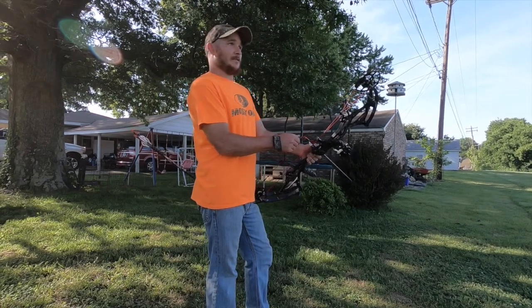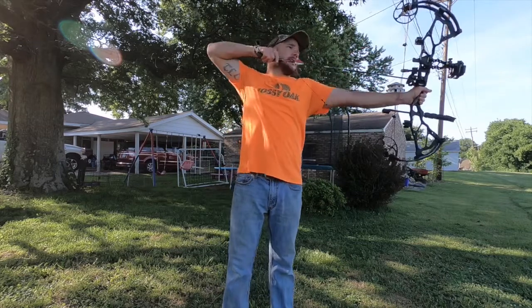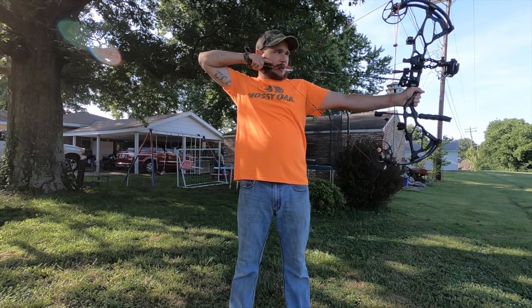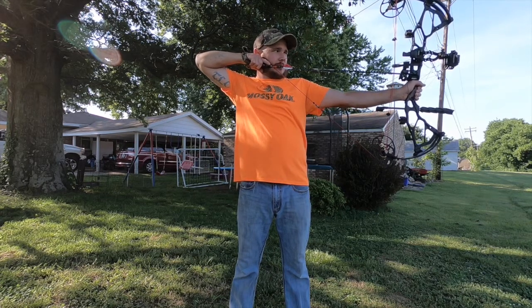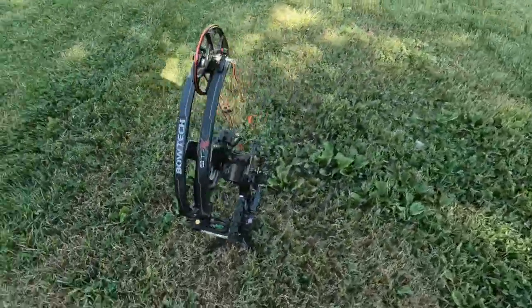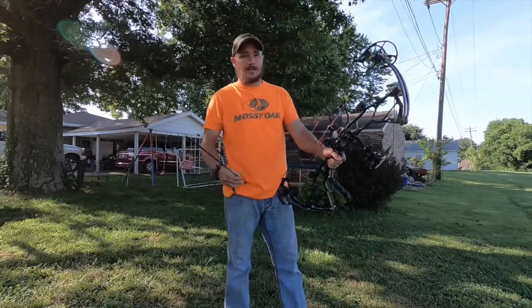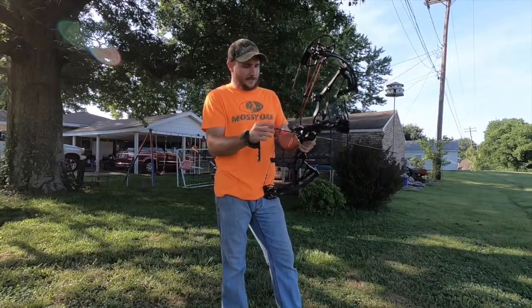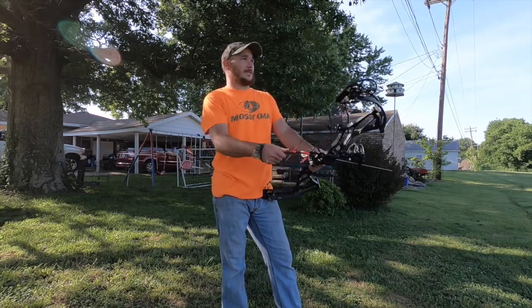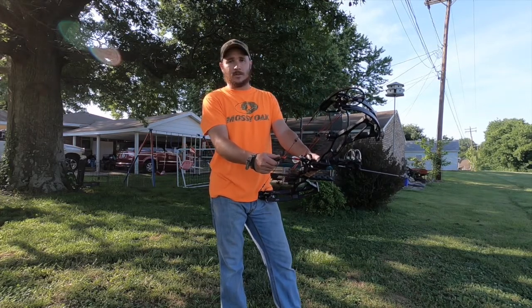Alright, we're about to dive into a very controversial subject, and that is who makes the best bow and which bow is it? For the most part, it's a matter of opinion, but you have to look at all the variables and decide what you're looking for in a bow.